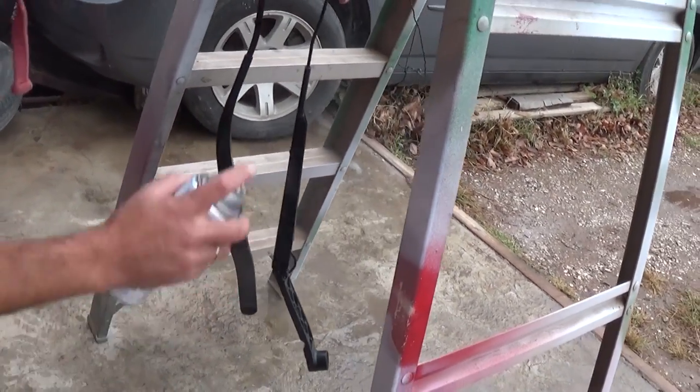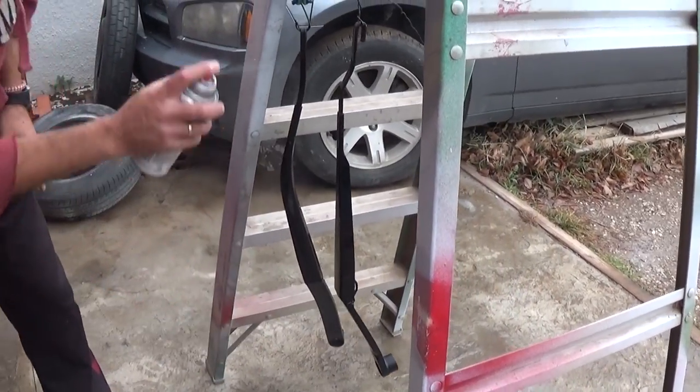We're going to let them dry for a little bit — probably an hour or two should be fine because it's spray paint. Then we're going to install them on the Sonata and see how they look.